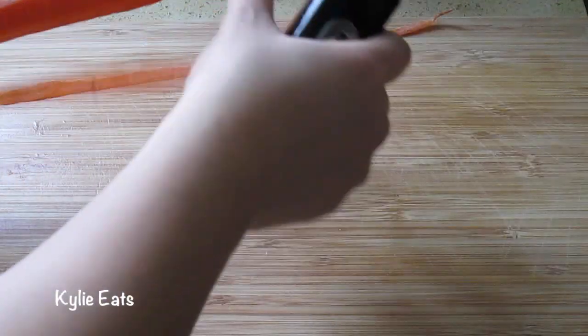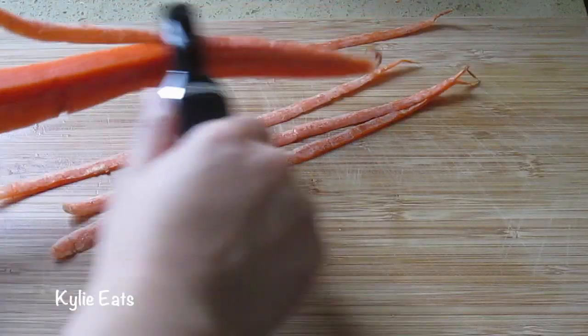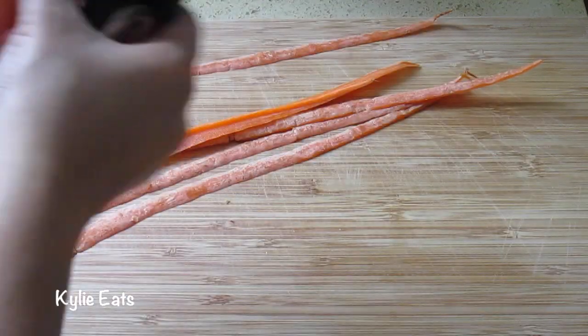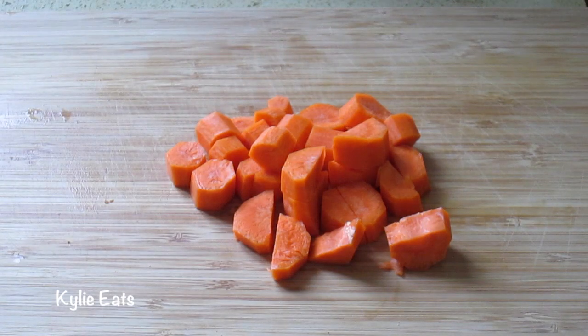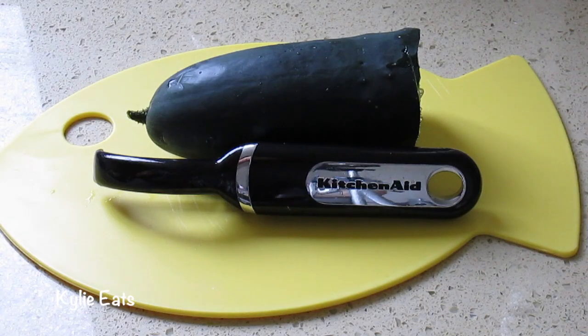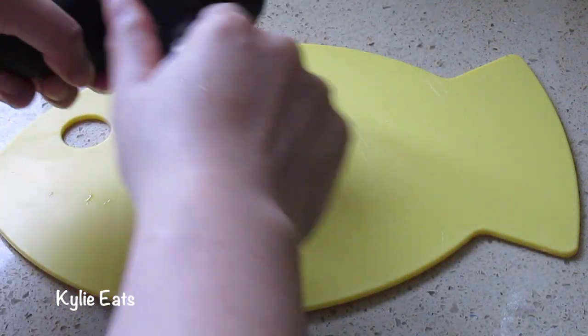Now we've started to peel the carrot and then once you peel the carrot you can start dicing them into small pieces. Now we'll need to peel and chop up our cucumber as well.